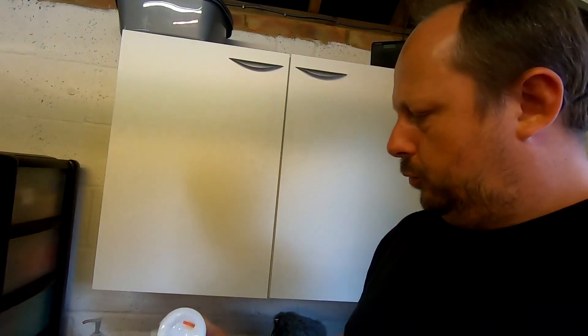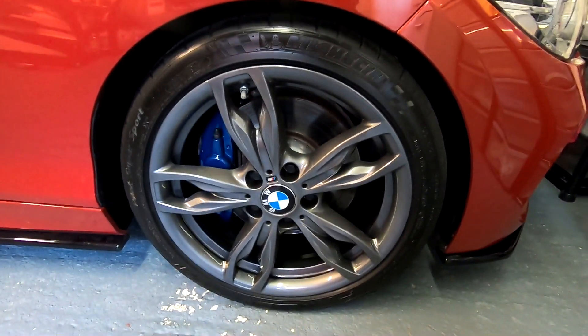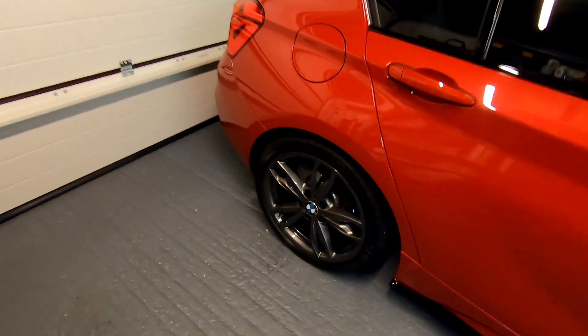I'm always looking at tire dressings even after I've reviewed them. I'm looking again at the Gion Tire Express — I've been using it a fair few times since the review, comparing it with CarPro Pearl. The CarPro Pearl is watered down one-to-one; the Gion is neat. You probably can't see the difference in this camera in this light, but the Gion Tire Express looks better in this low garage light. Outside, when the sun was out about an hour ago when I was applying it, the Gion is too glossy in direct sun — very shiny and almost greasy looking.